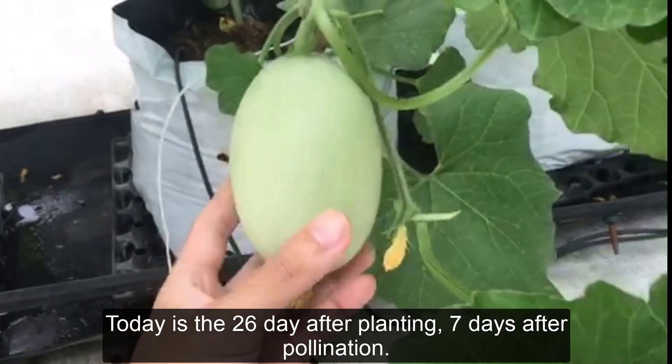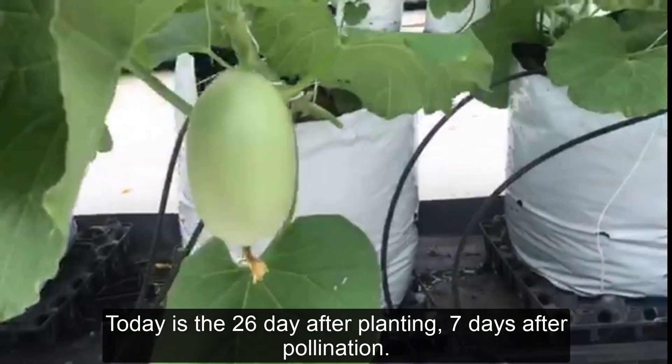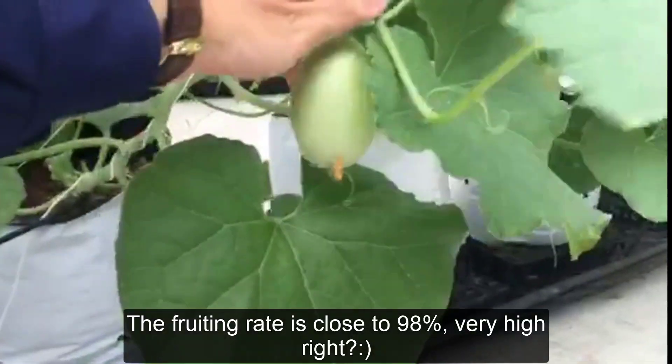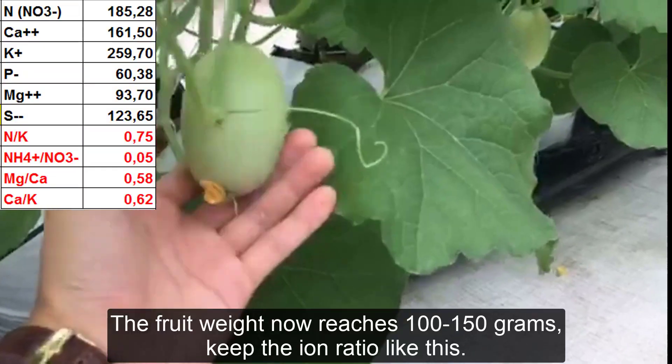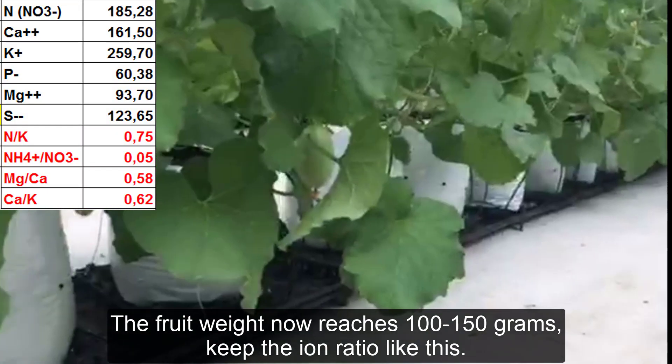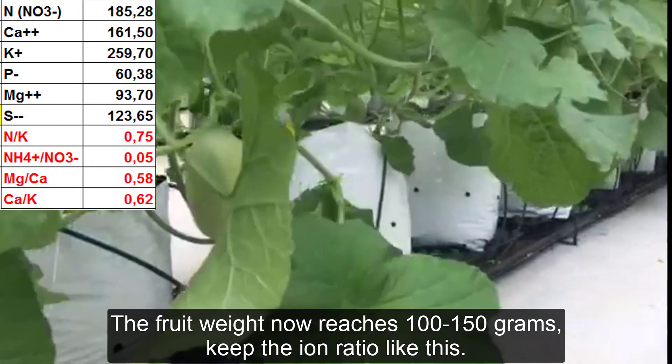Today is the 26th day after planting, 7 days after pollination. The fruiting rate is close to 98% — very high, right? The fruit weight now reaches 100 to 150 grams. Keep the eye-to-ratio like this.